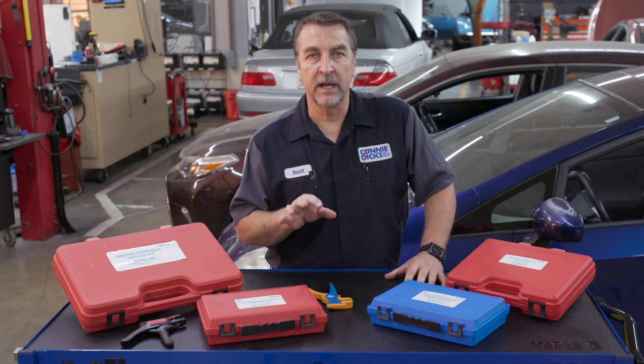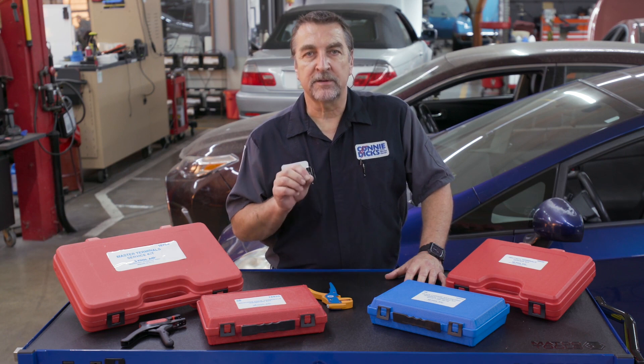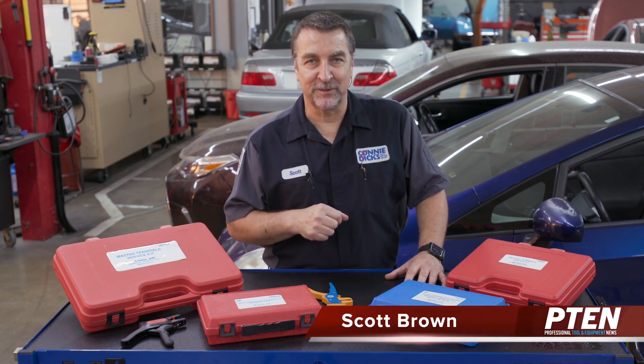Tool Aid also provides a number of other electrical style termination tools, including heavy duty gauge wiring for battery cables. Check for a link to their website in the description, and if you have any questions or comments, please leave them below. Thanks for watching.